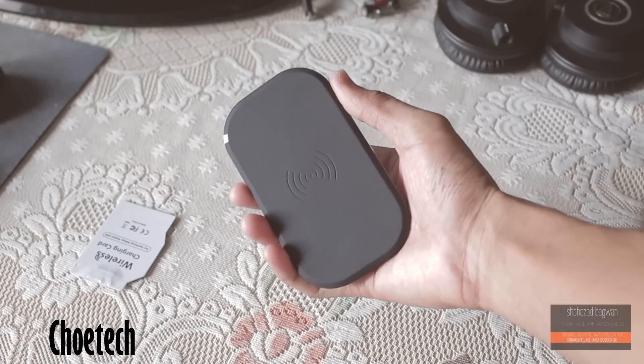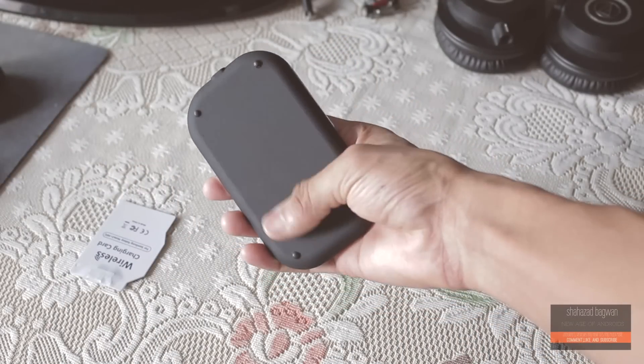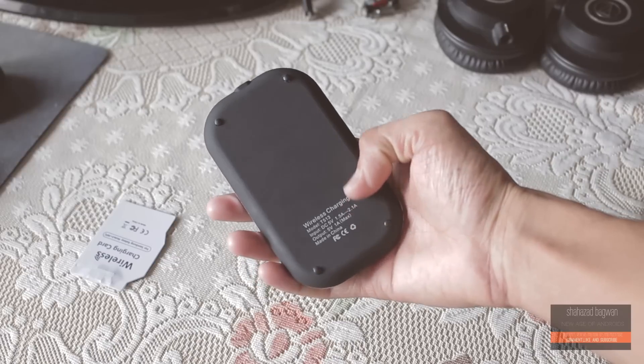This product comes from a company called Choetech, and I'll leave the product's Amazon link as well as their official website link in the description.